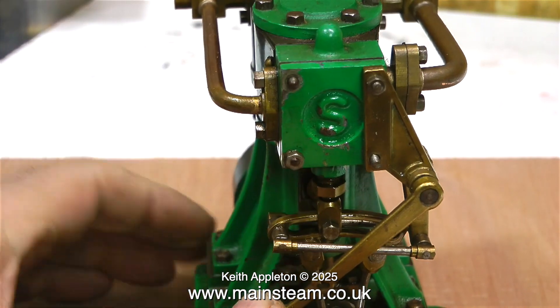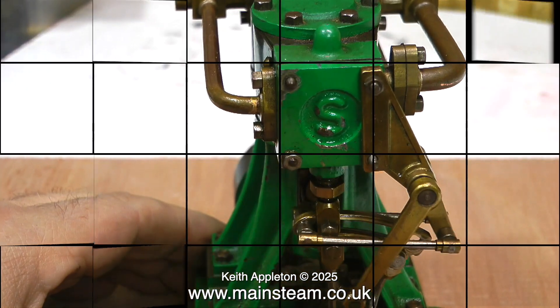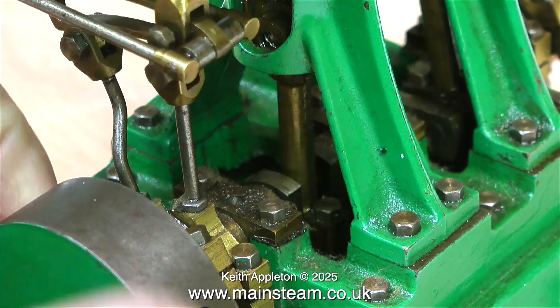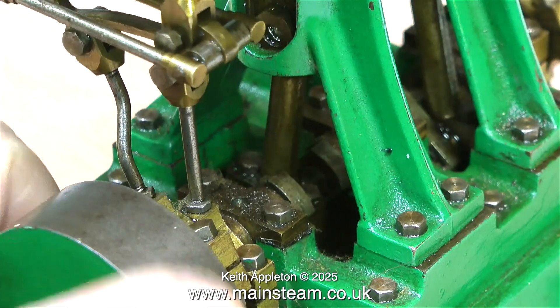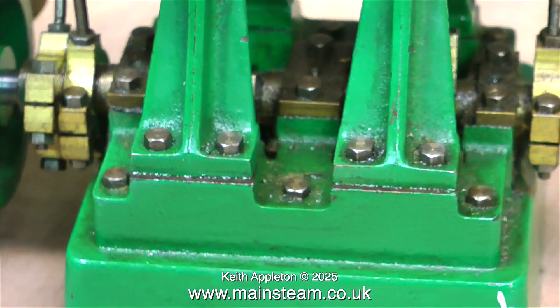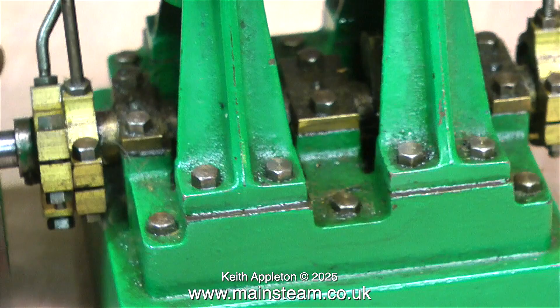The purpose of this video is to show an assessment of what's wrong with the engine so that I can quote for a repair. The first thing I notice is that the engine smoothly turns over. There are no tight spots and the crankshaft looks like it's held together — not like the last one which was falling apart.